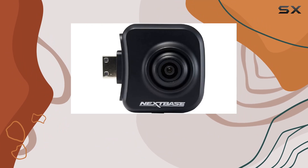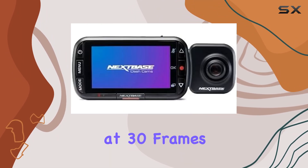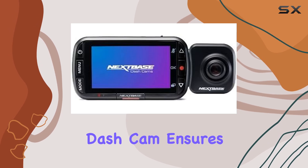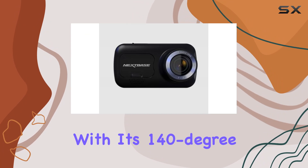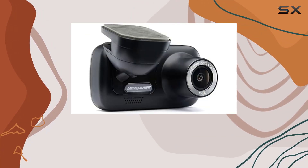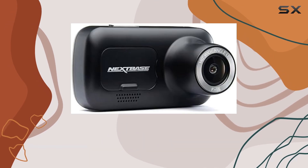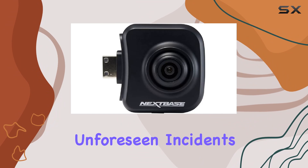First off, let's talk about the video quality. Recording in crisp 1080p HD resolution at 30 frames per second, this dash cam ensures that every detail of your journey is captured with clarity. With its 140-degree wide viewing angle, you're getting a comprehensive view of the road ahead, giving you peace of mind for insurance claims or any unforeseen incidents.